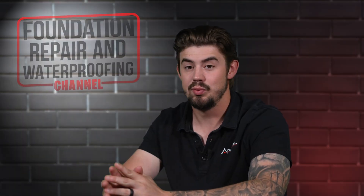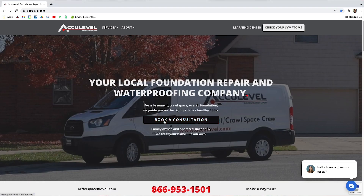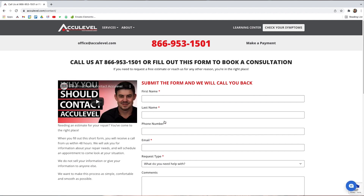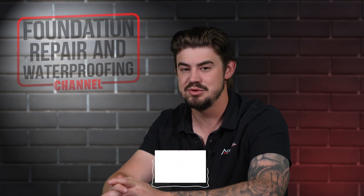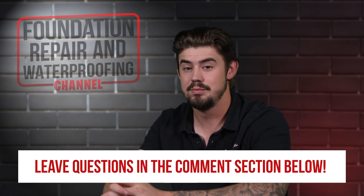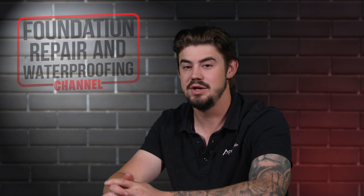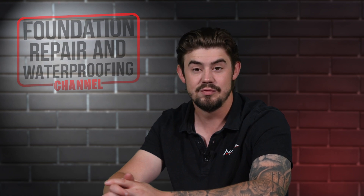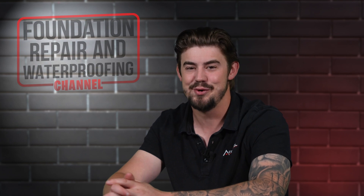To schedule an appointment with one of our project advisors, give us a call or go to our homepage, AccuLevel.com, and click the Book a Consultation button. Fill out the form and we'll contact you within the next business day. Do you have questions about carbon fiber straps for your home? If so, please leave them in the comments below. Check out the description for more videos and blog articles on crawl space and foundation repair. Don't forget to give us a thumbs up and ring that bell. Thank you so much for watching.